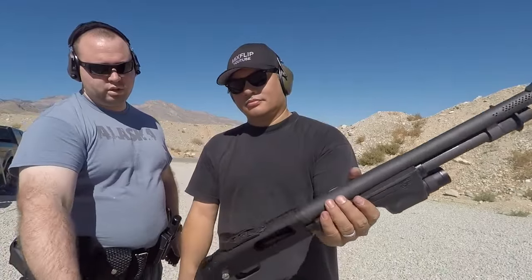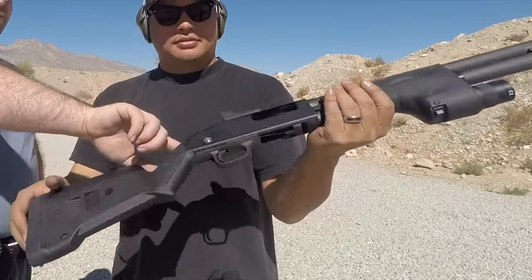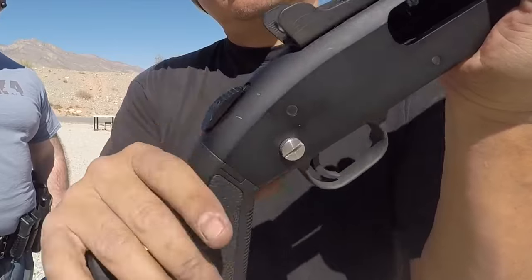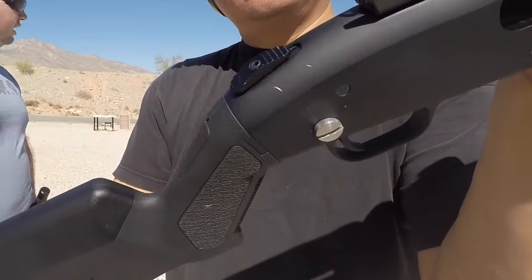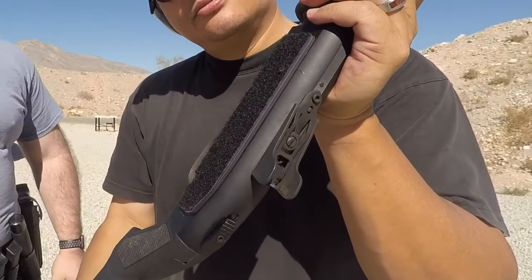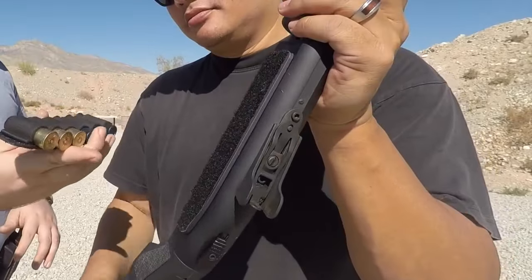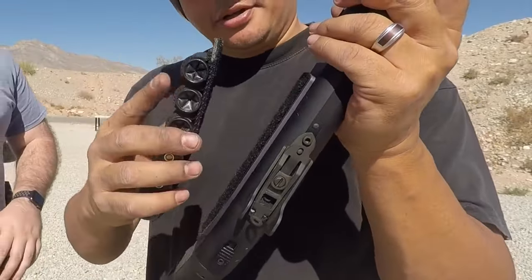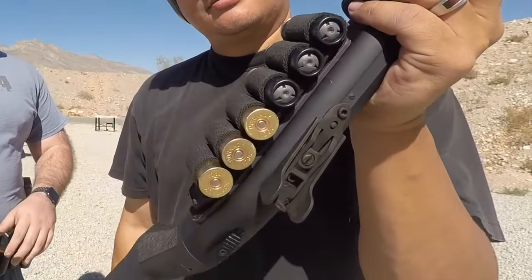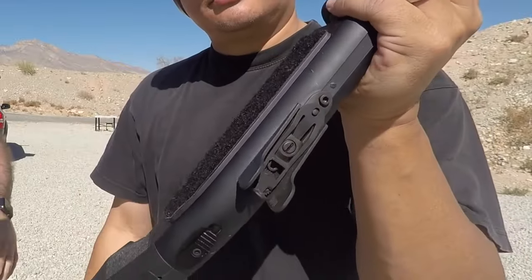It's got a Magpul stock on it — nice stock. It has Vancom's oversized safety, so you can see how much larger that is than a standard Mossberg safety. It also has Vancom's side saddle carrier, which is nice. It's Velcro, so you can buy these separately — you just put it on there and carry extra shells.